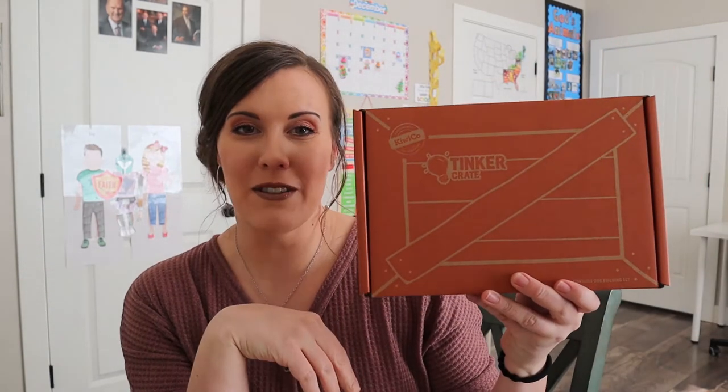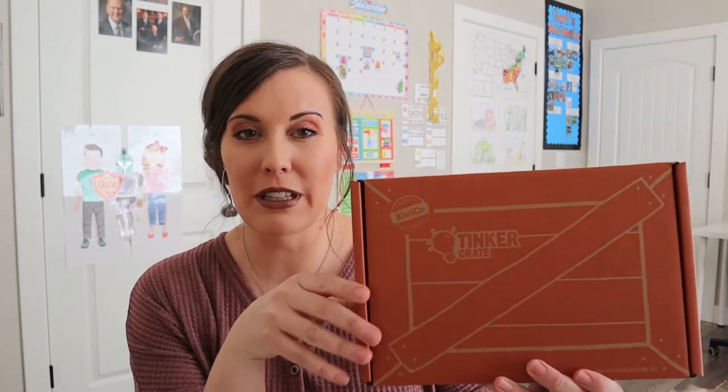Hi, welcome to my channel. Today we are going to be doing a Tinkercrate unboxing for January 2020 and I'm really excited to do this. I created this channel as a homeschooling resource to show you different unboxings like this one and to give you different curriculum ideas and organizational ideas. If you're interested in those things, please subscribe below and let's get into this box.